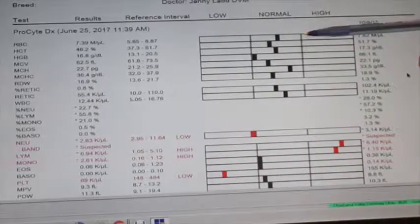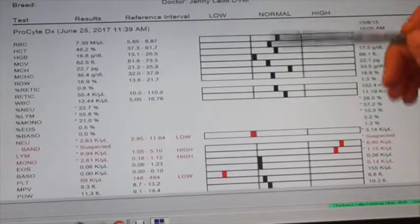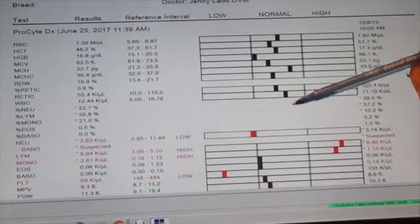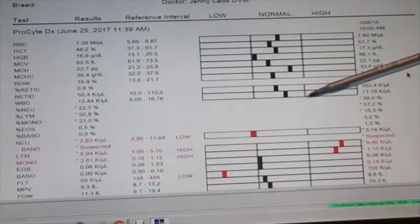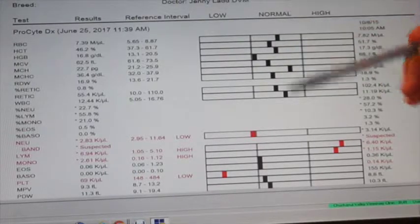The reference range is shown between the two gray lines. The black color indicates a normal value. However, we always look for trends on blood work — it's always nice to have baseline blood work to compare values to, because even normal values today could have been climbing from previous results. This is a good reason to have regular blood screenings, especially for senior animals.